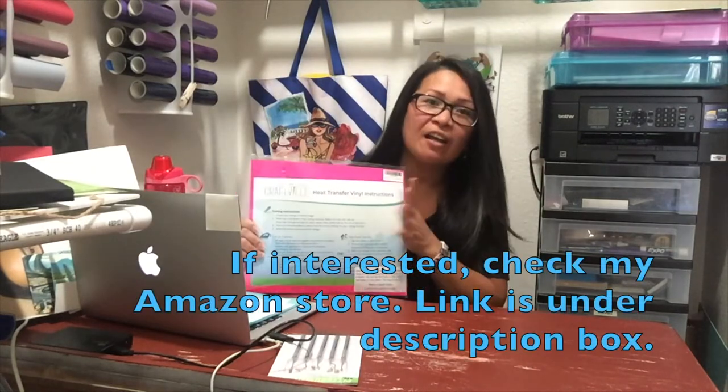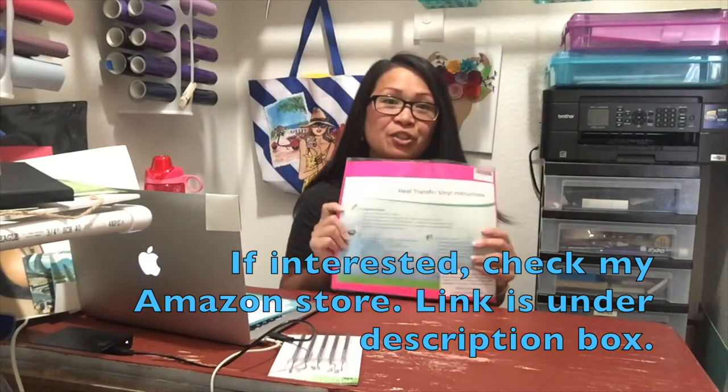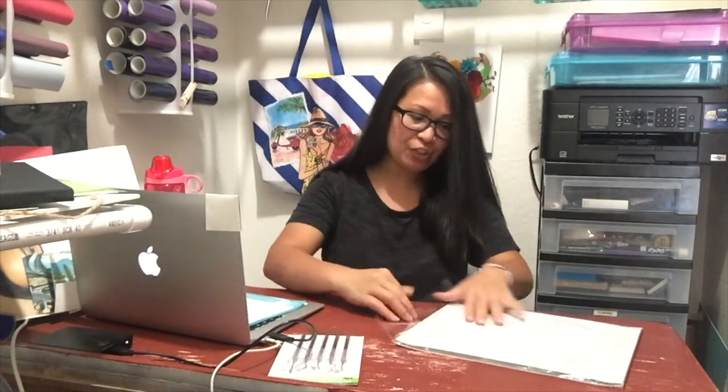I'm going to be giving away another HTV pack. I got this from Craft Bill and there are 22 sheets in here. The sizes are 12 by 10, and let me go ahead and show you the colors.